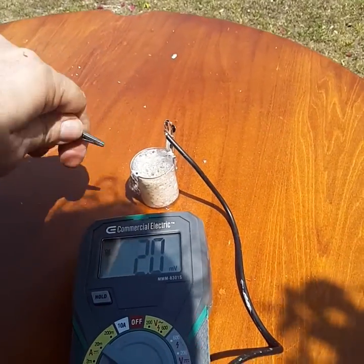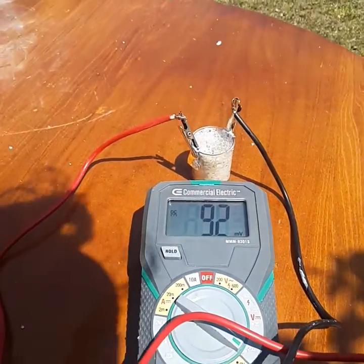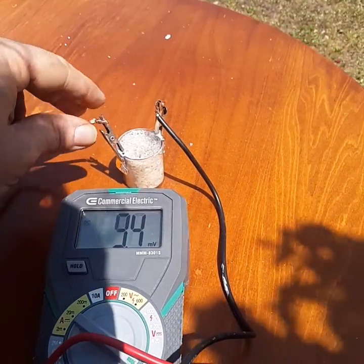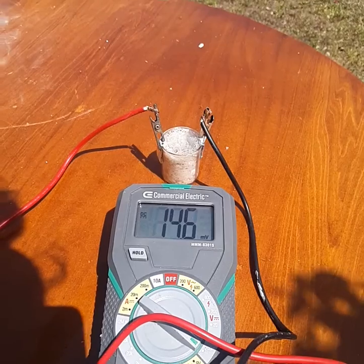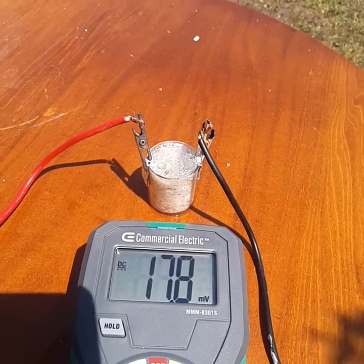We're now going to test it and see how it does. It's not putting out too much in millivolts — millivolts is actually kind of low. There we go, it's increasing, as well as the bubbling.